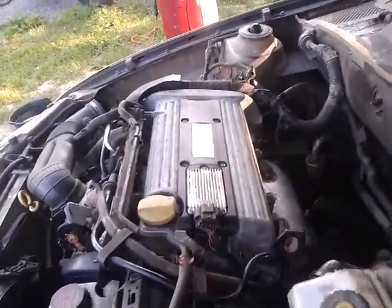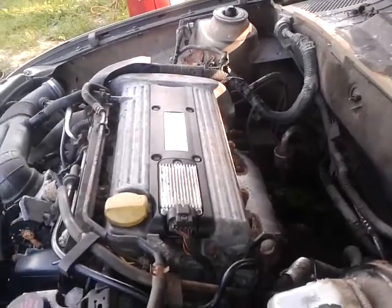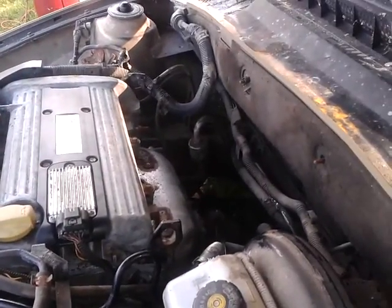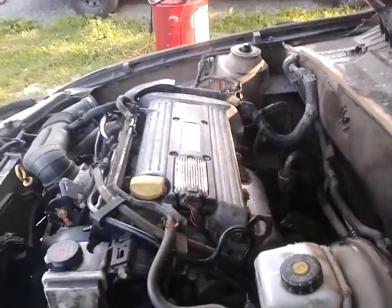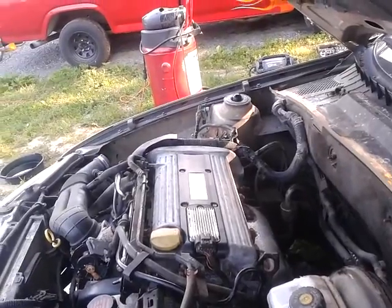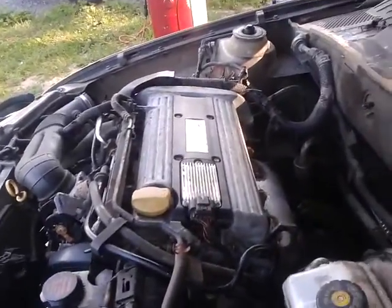The worst part of this job was trying to get the engine to line up on the spline on the transmission. I had to do a little bit of rigging for that, but I got it right. Doesn't look too bad. She sounds mean — I should just leave the exhaust off.